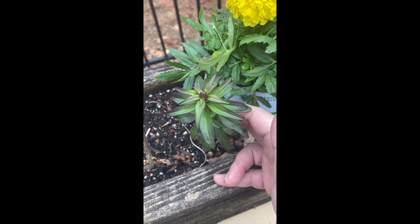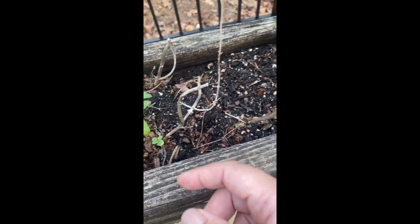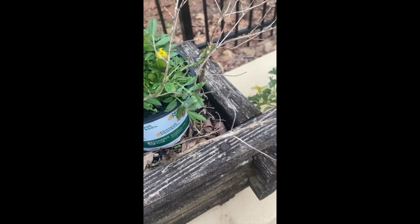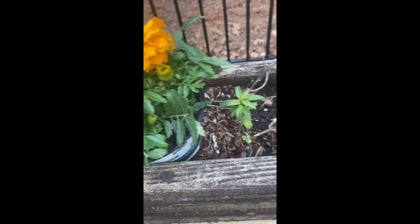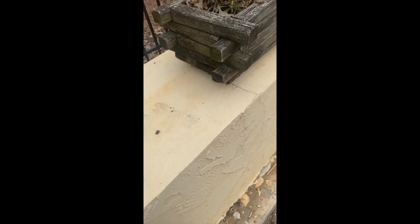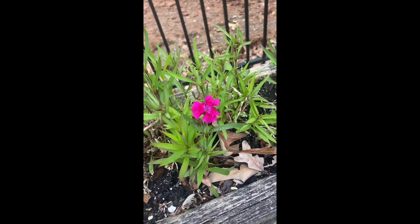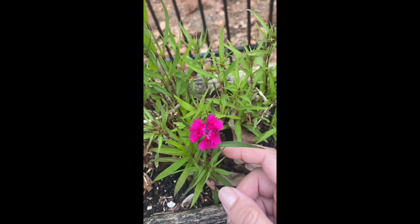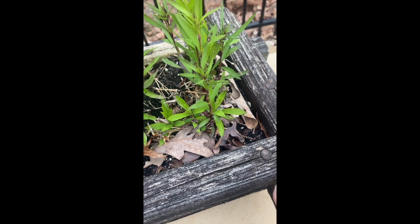In this one we're going to put some marigolds. We have some snapdragons that returned from last year — I was surprised to see those come back! We're going to trim this back and then plant marigolds in that one.